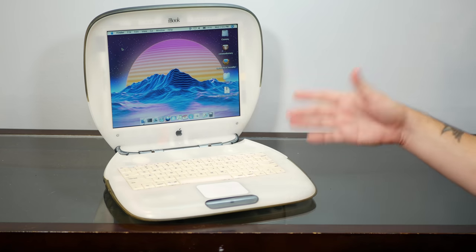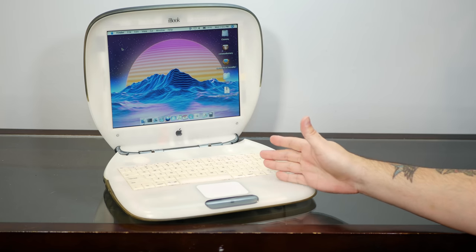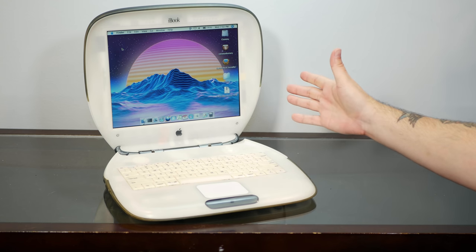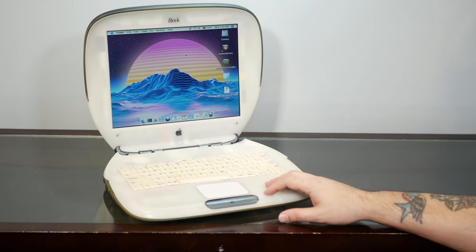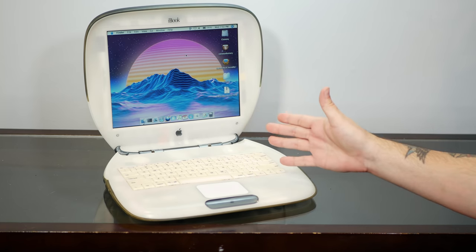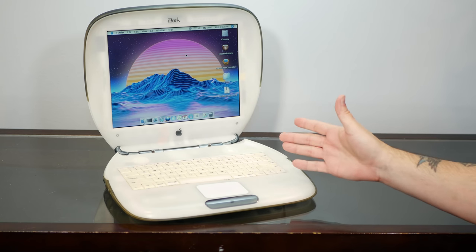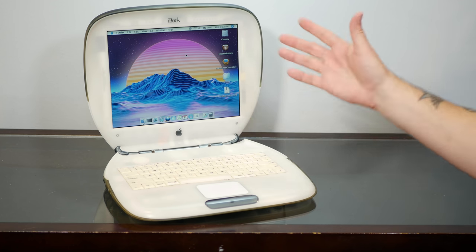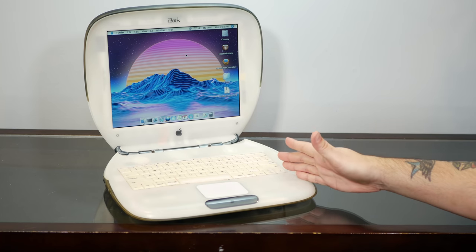If I do ever change my mind, it is a totally reversible mod, and probably I'd wind up getting a new back case for the screen anyway, because it's all discolored and terrible. It's not like I ever intended to keep this machine stock anyway. There are a couple of other much more intense mods that I've wanted to do to an iBook clamshell for probably the past 15 years, since back in the days of old Apple Fritter.